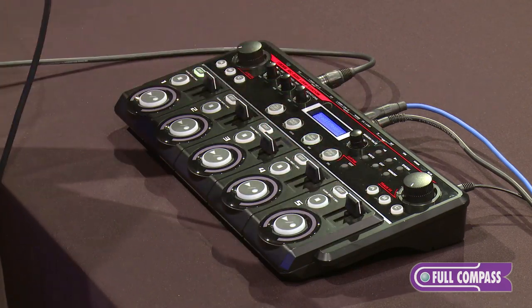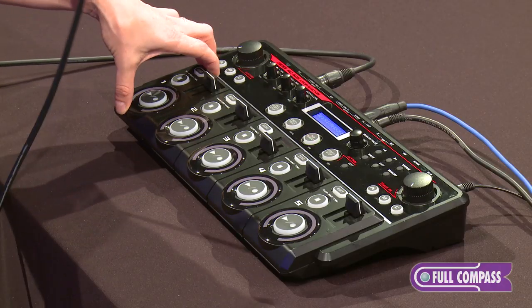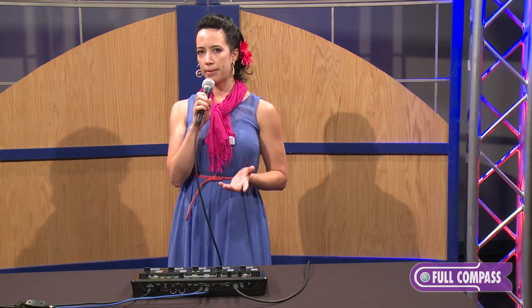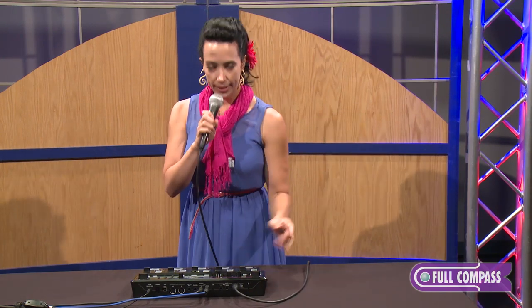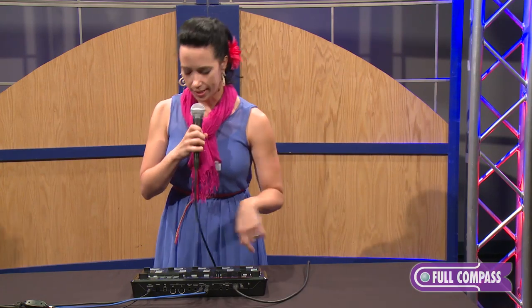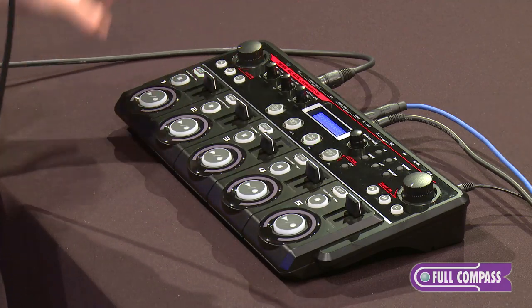Now it says 'measure' — classical terms here. The measure right now is set on 'auto.' That means if I set this one to be four measures long, they're all going to be four measures long, which is cool because all I have to do is hit play and then I can sing — I don't have to think about hitting buttons, it's going to automatically start looping after four measures. But I want some diversity and some change, so I'm going to change this to 'free.'